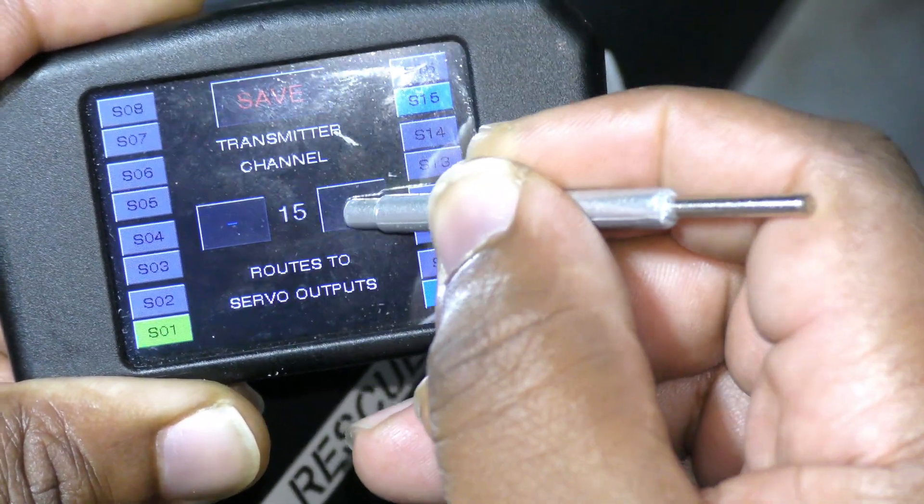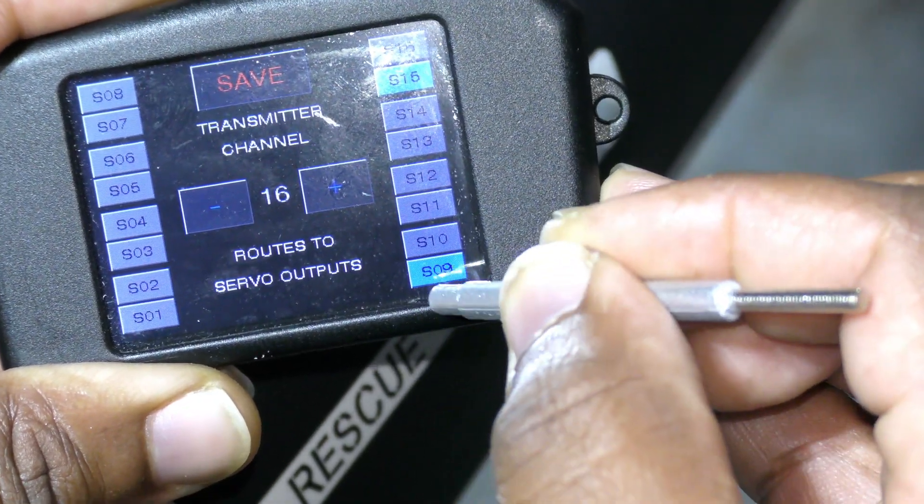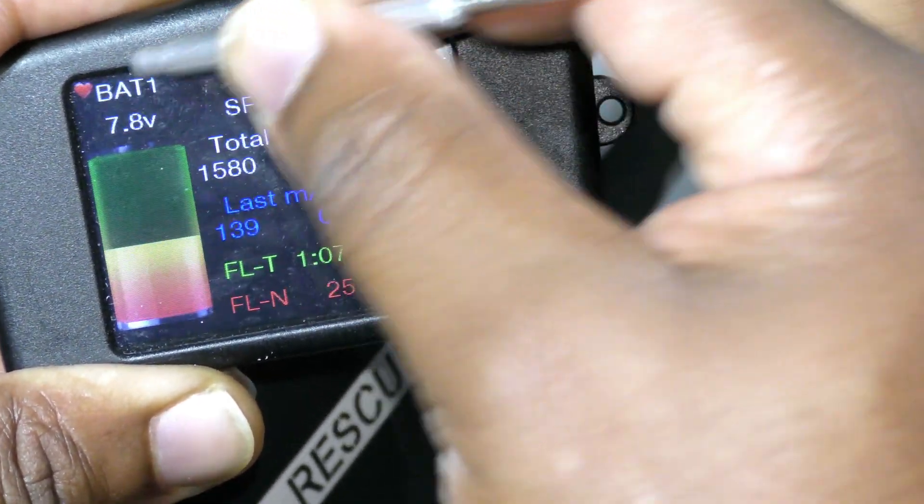Channel 15 is going to get that one. Let's do that again. And 16 is going to get this one. Save, and we're done.